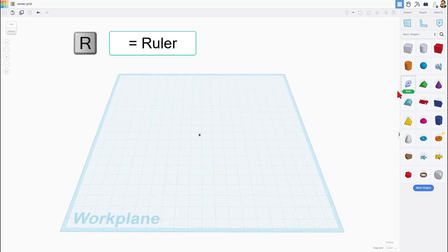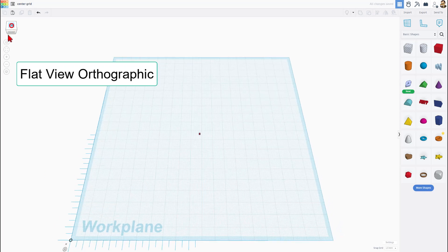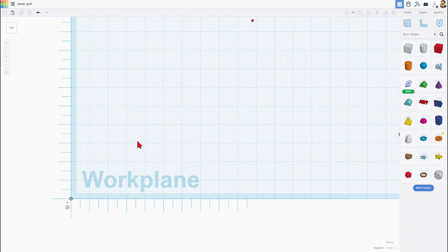The easiest way to align things in Tinkercad is with the ruler. You can press R for ruler, or you can just drag it out. Try and get it close to that corner, switch to top view, switch to flat view, and then zoom in and make sure you lined it up.